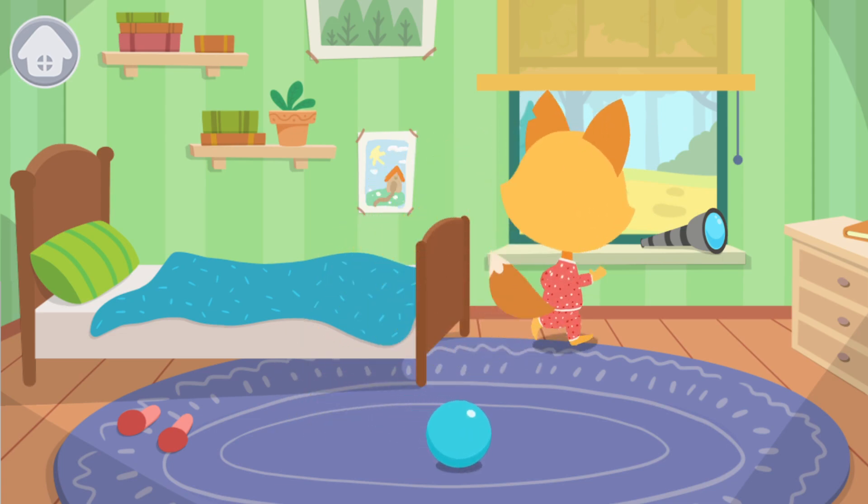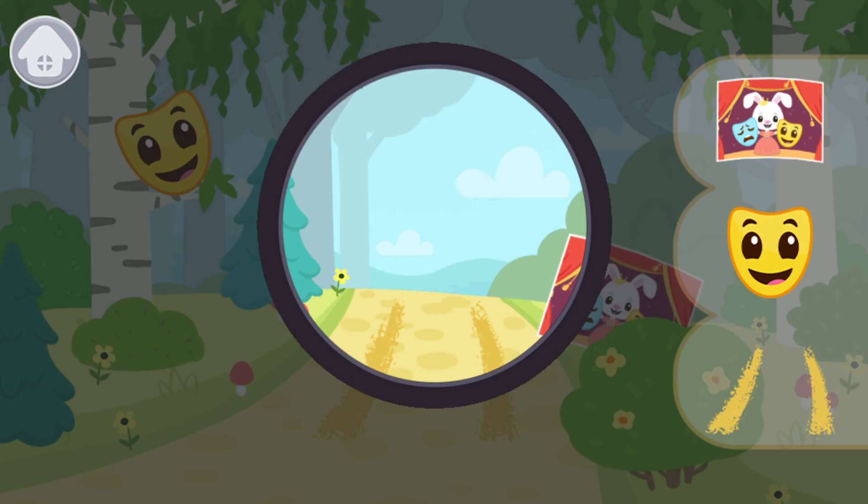Whoa! What's that outside the window? Something seems to have changed. Move the circle and find all the unusual objects.